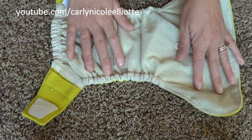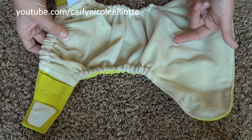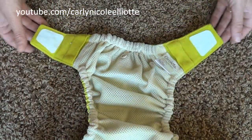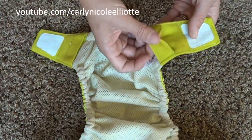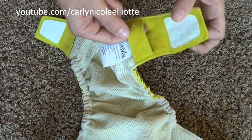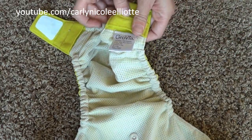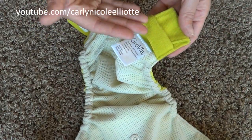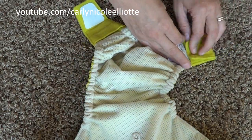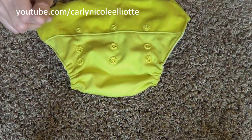The inside of the velcro diaper is the same as the snap diaper — 100% polyester mesh with two snaps to snap in your soaker. The only difference is that being velcro, you need laundry tabs. There's a loop on the front and you just stick the tab underneath and press down the velcro, which keeps it from coming loose in the washer and attaching to your other diapers.